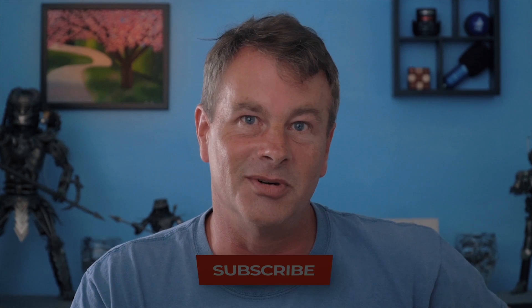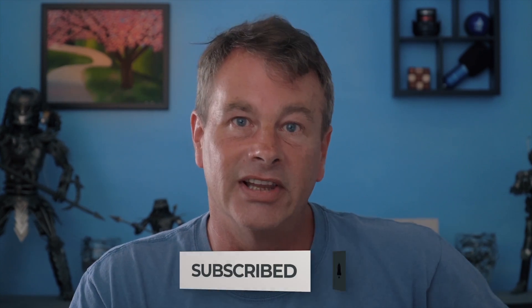If you're always looking for tools, tips, and tricks to help make you a better YouTuber, subscribe to the channel and click that bell so you don't miss any new content.